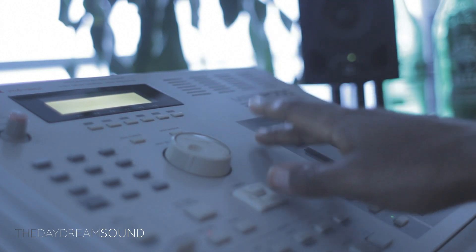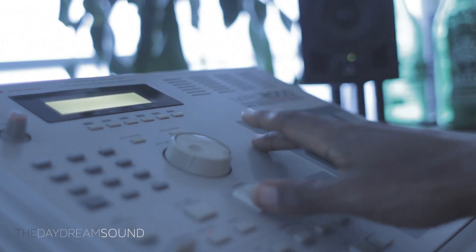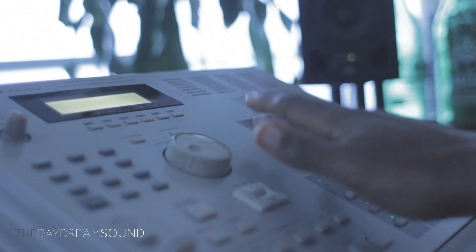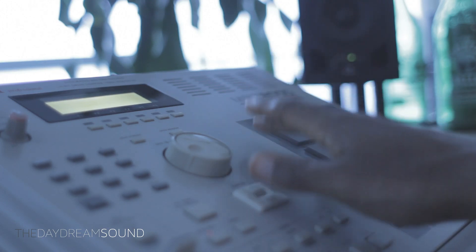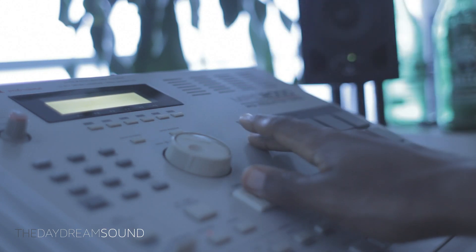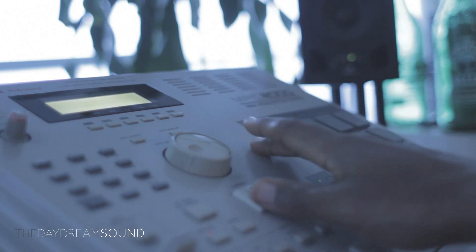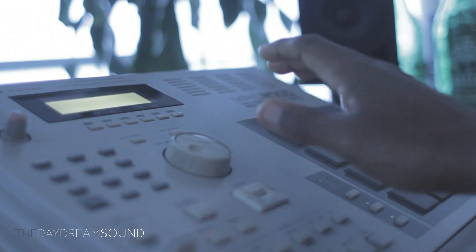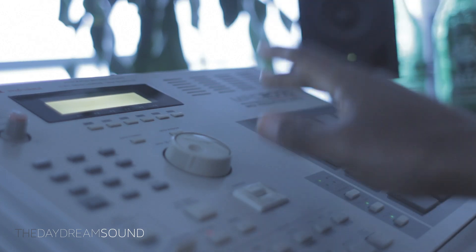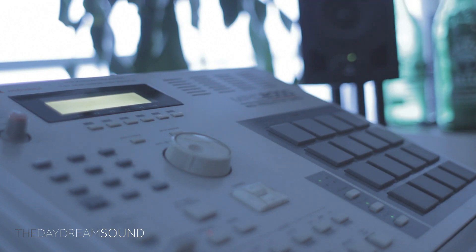For those of you who are first seeing an MPC or just getting into beat-making culture, understand that this is a classic piece of history. That is all I wanted to share today. Info in the box below for 'The Anatomy of the MPC Series Standalone Samplers.' I will catch you on the next one. In the meantime, please take care of yourself. Peace.